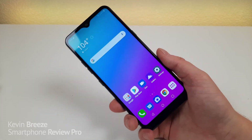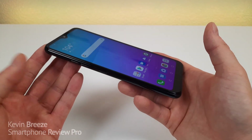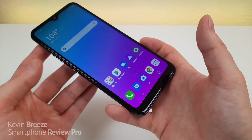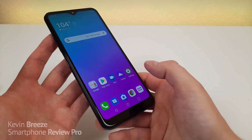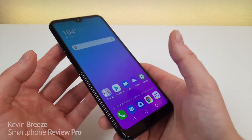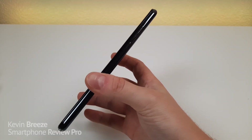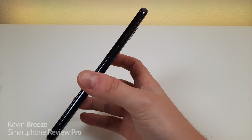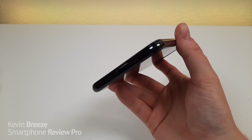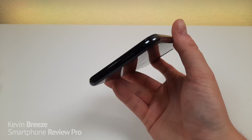This phone does not have NFC, so if you use NFC you won't get that feature. On the left side we have volume up and down buttons and a Google Assistant button — useful if you use Google Assistant, though I'll need to look into whether it can be remapped or disabled. On the right side is the power button and the microSD and SIM card slot. On top is the noise-cancelling microphone, and on the bottom is the 3.5mm headphone jack, microphone, USB-C port, and speaker.